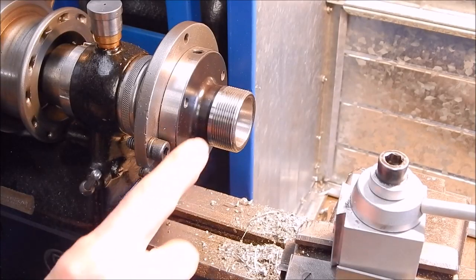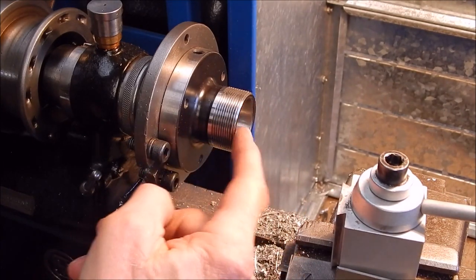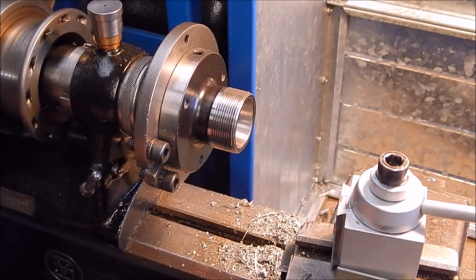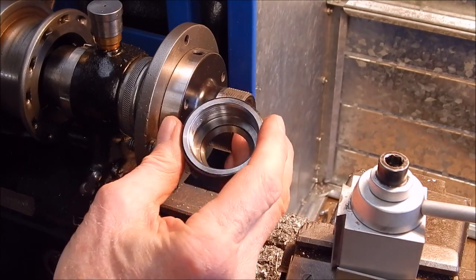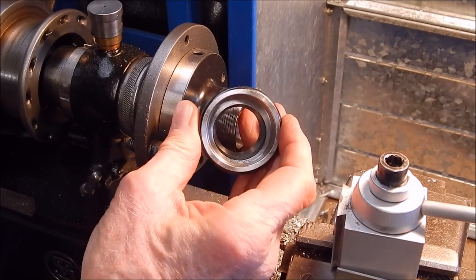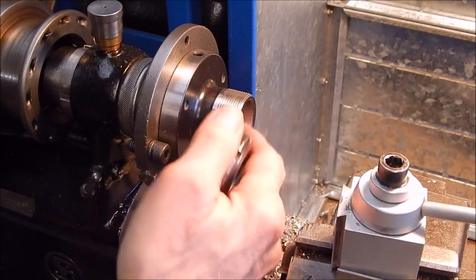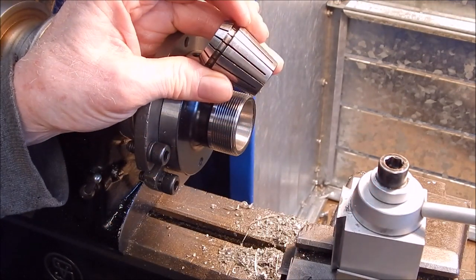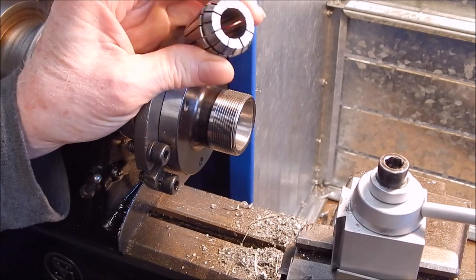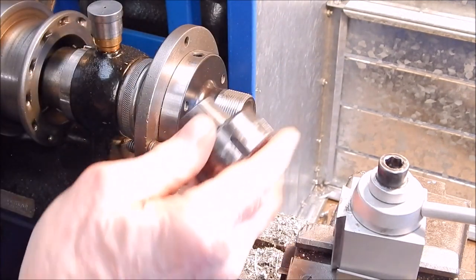Working on collets, it's really important that you keep everything clean. You don't want any rubbish getting into the chuck itself. Threads have all got to stay clean — internal and external. So you want an air compressor. Give the cap and the chuck a good blowout, and then the collets themselves. Give them a good blowout. You want all those slots to be clean, and then it will just compress accurately and you'll be good to go.